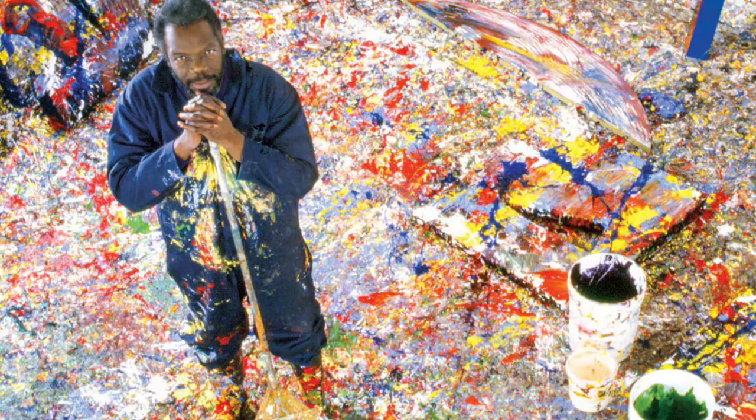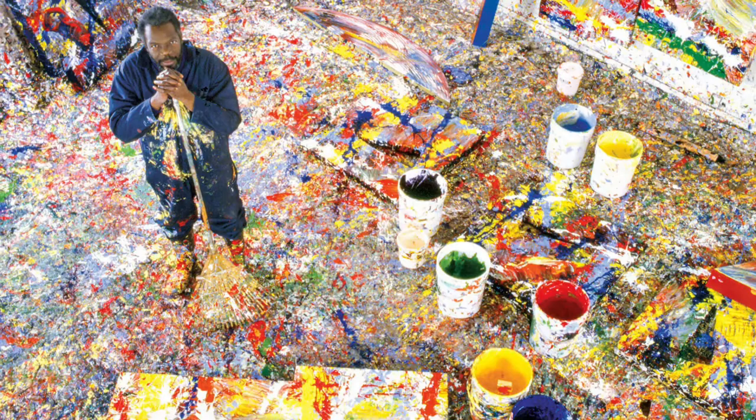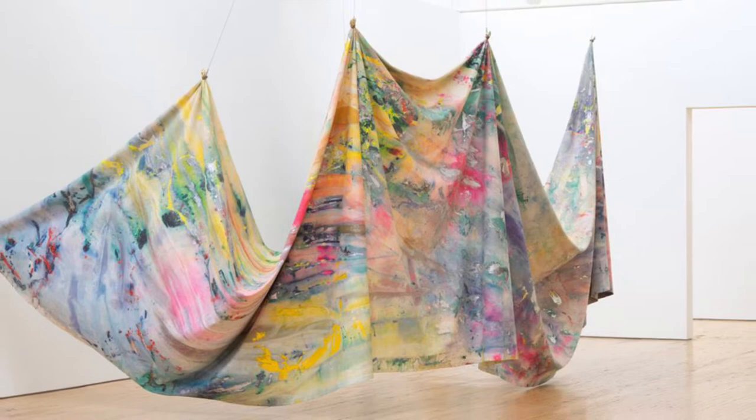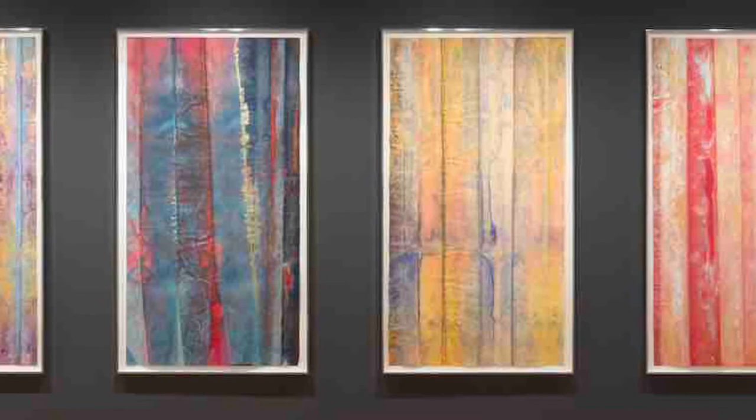In his earliest paintings, made in the mid-1960s, Gilliam depicted geometric abstractions on traditionally stretched canvases that resemble those of the Washington Color School painters of the 50s, 60s, and 70s with whom he exhibited. The Washington Color School was founded by Morris Lewis and Kenneth Noland in Washington DC. Sam Gilliam, however, is recognized as the first artist to introduce the idea of a draped painted canvas hanging without stretcher bars around 1965, a major contribution to the Color Field School.